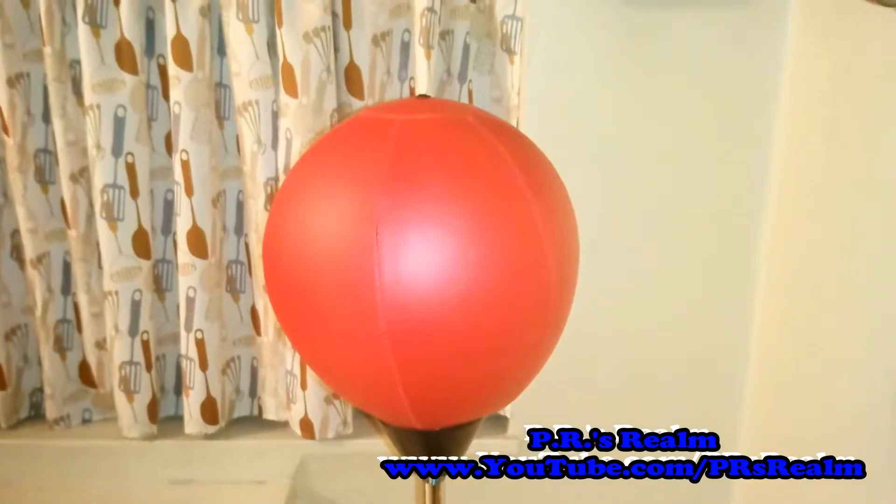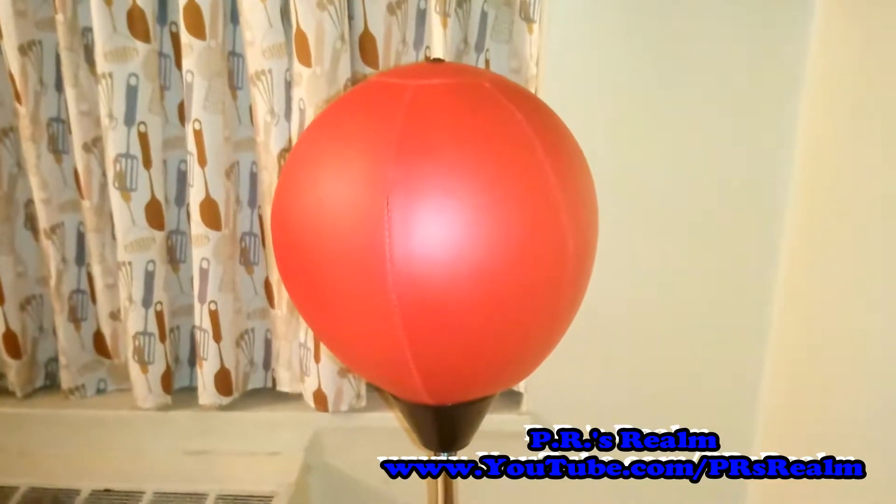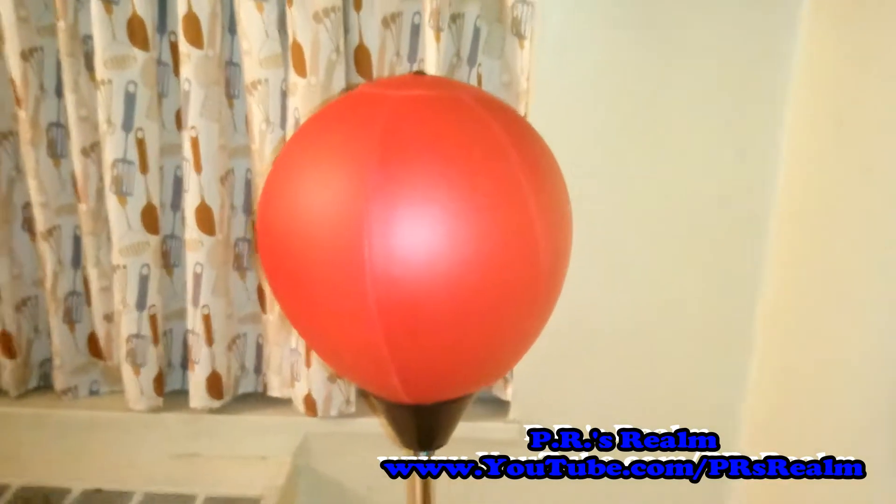Thanks for checking out PR's Realm. What you're looking at now is not a balloon — this is actually a speed bag. It's made by a company called Protocol.